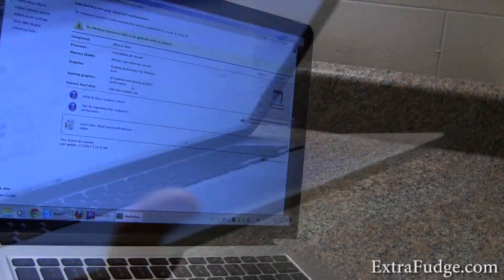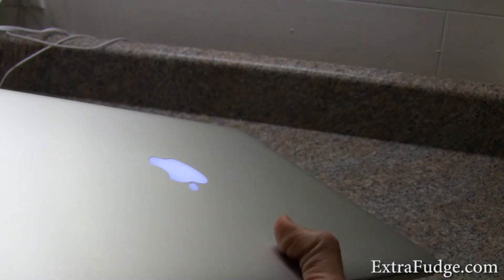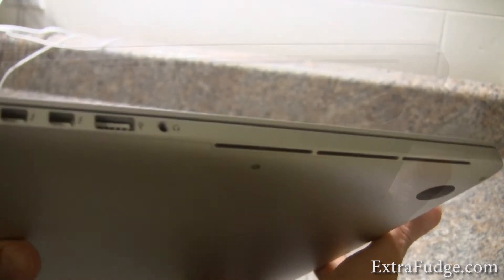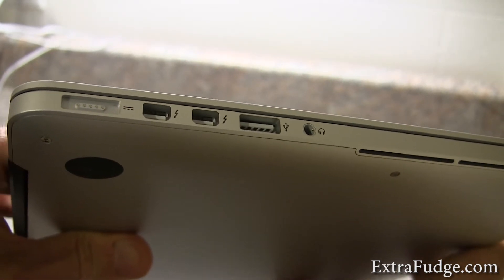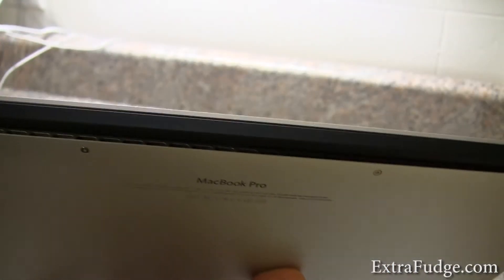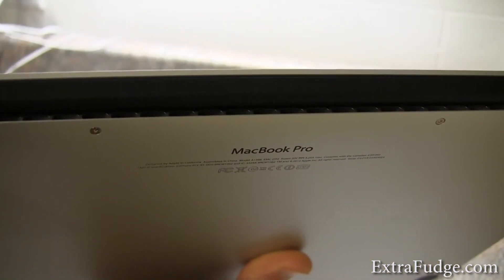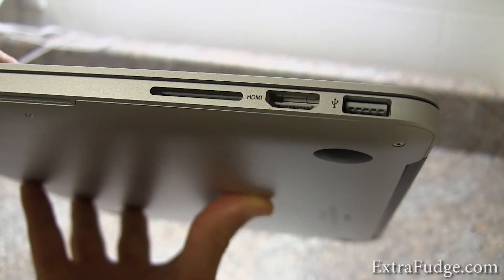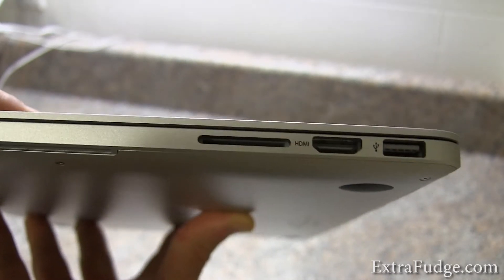Let me do an overview of the actual hardware. As you can see, it's really, really thin — but it feels heavy. There are some vents here, a headphone jack, USB 3.0, two Thunderbolt ports, the power port, and vents on the bottom all the way in the back. On the other side: another USB 3.0, a full-size HDMI — very nice and unexpected — and an SD card slot.